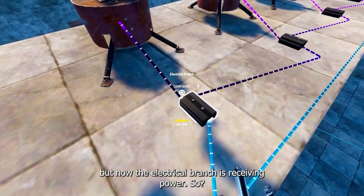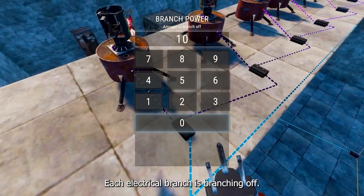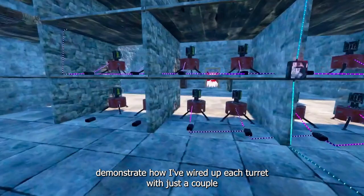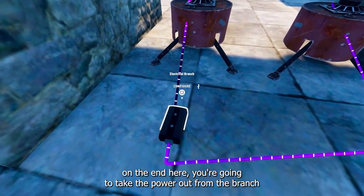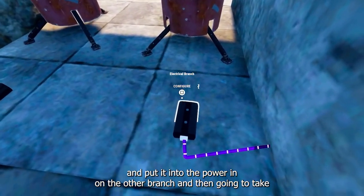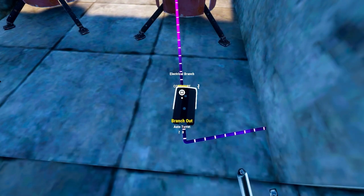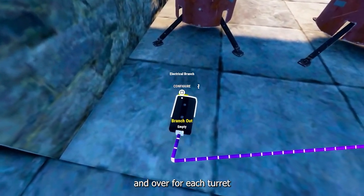Now the electrical branch is receiving power, and so will the turrets and the rest of the electrical branches. Each electrical branch is branching off 10 power to the turret. I'm now going to demonstrate how I've wired up each turret. Take the power out from the branch and put it into the power in on the next branch, then take the branch off into the turret and configure it to branch off 10 power. Rinse and repeat for each turret.